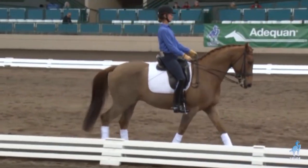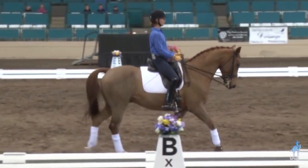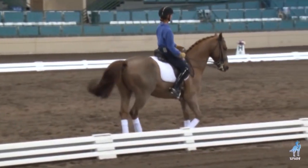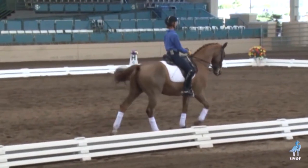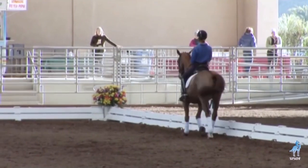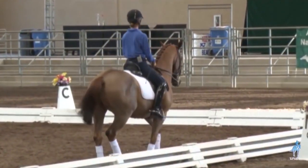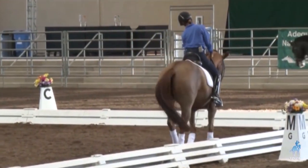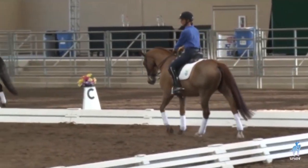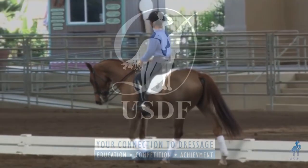Now just walk again. Just leg yield — two steps off your right side. Now off your left. Now off your right again. That's a girl. Now just have a little cluck. Don't take the neck higher. Good girl. He's trying — walk and praise him. He tried a lot harder there. I also liked what you got from that reaction there. That was actually much more honest in that moment.